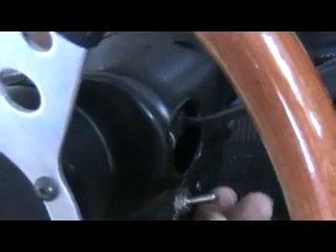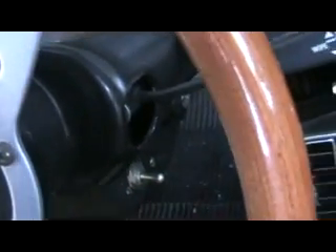Here I am inside the car. There's the steering wheel. See that switch right there? That switch goes to my fuel pump. Push it down, the fuel pump's off. Lift it up, I've got it engaged.